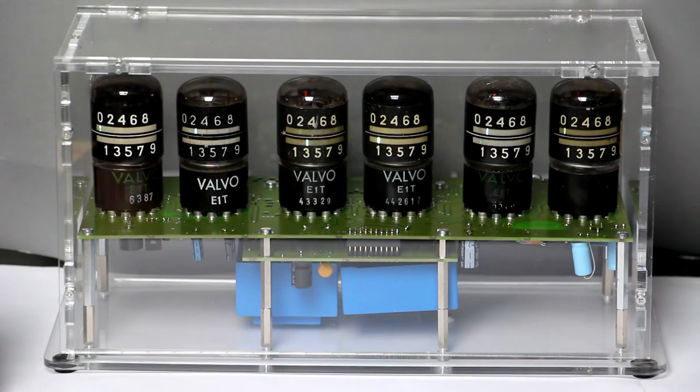Hi, this is Roger from Kanker Labs and today I'm going to show you one of my clocks with a vintage display technology. It's what I call the E1T clock because it uses E1T tubes or valves for displaying the time, and the E1T tube is, I think, one of the most interesting and most unique tubes ever made.